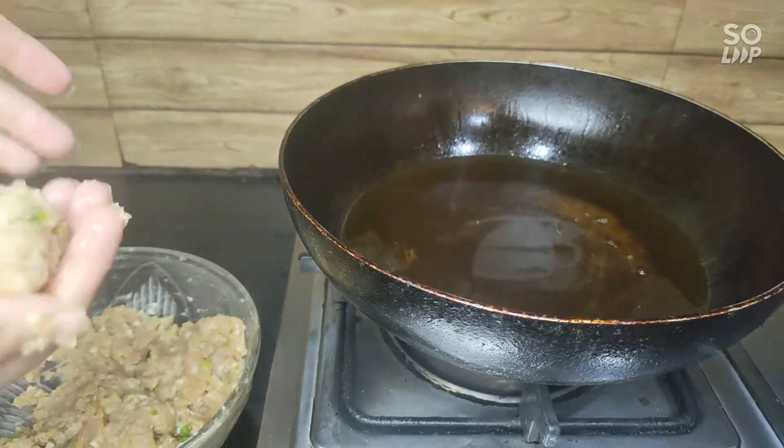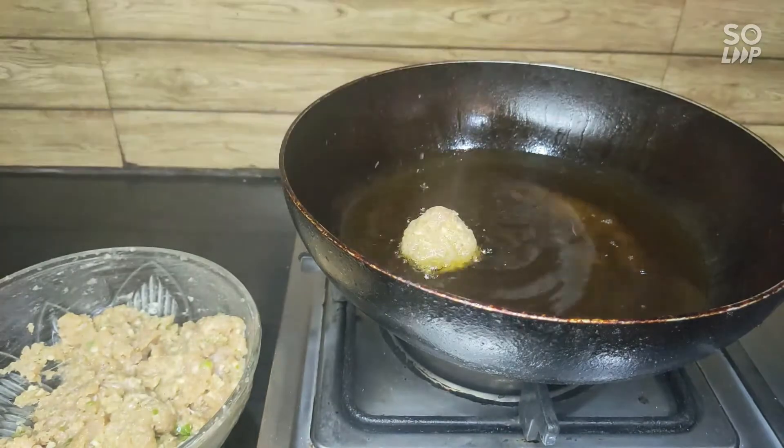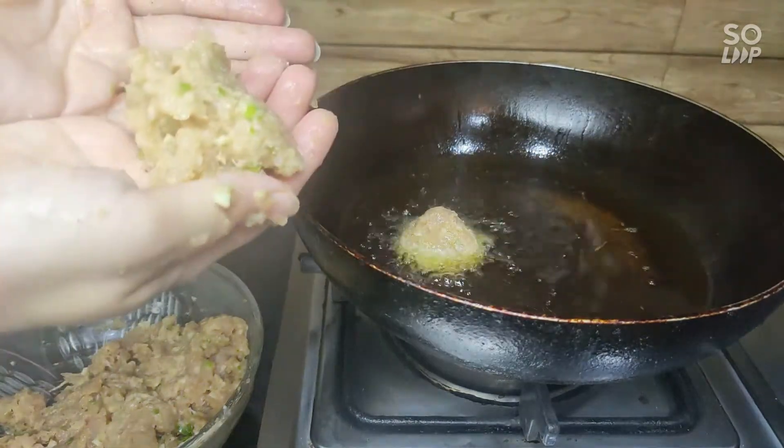You can make small balls, small size. If you make small balls, they will cook more easily.